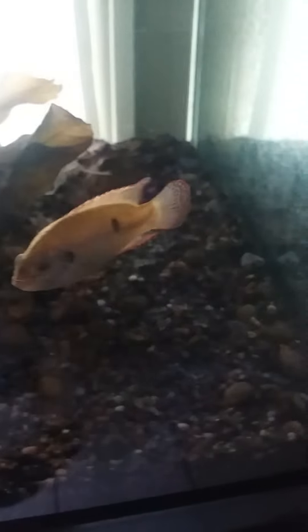I grew out two of the five baby Jules cichlids from the parents — the mother and father of these fish here are the ones in the 15-gallon below.